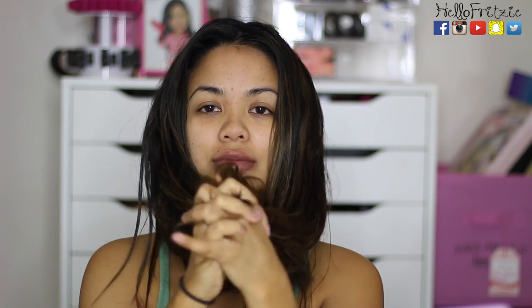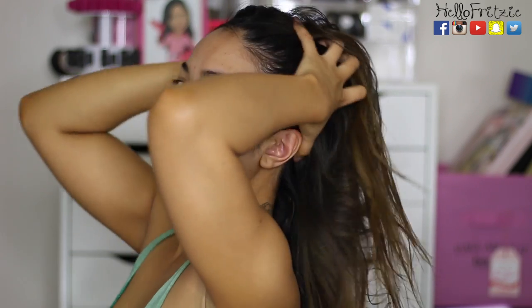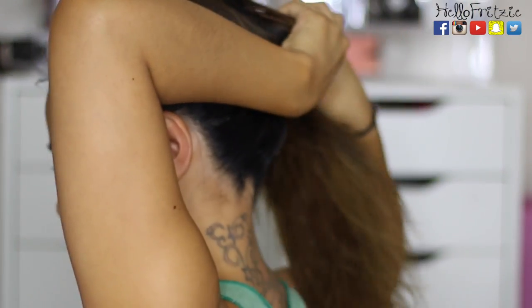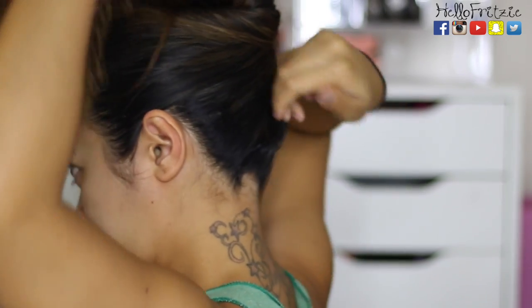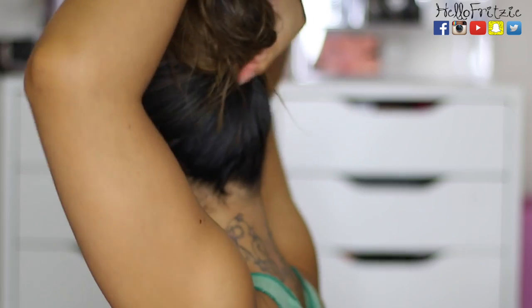After you apply it where it needs to be, go ahead and brush it out. You want to do this just once. After you brush it out, you're supposed to wait 10 minutes, but I waited about 30 to 40 minutes — I decided to just tie it up and watch a TV show. It said the longer you leave it in, the better it's going to work for you.